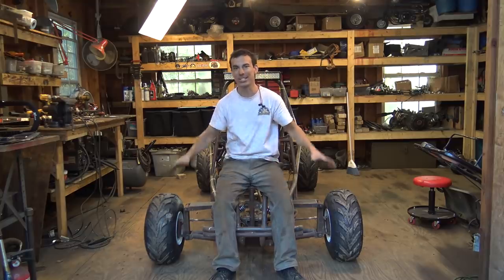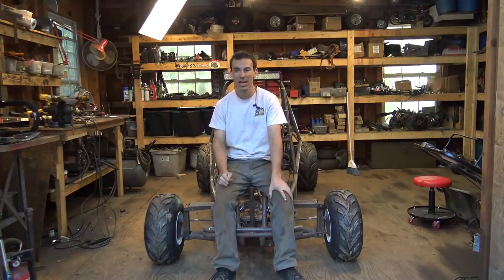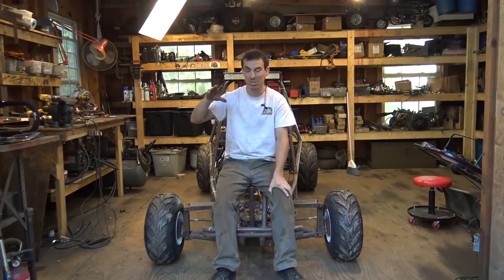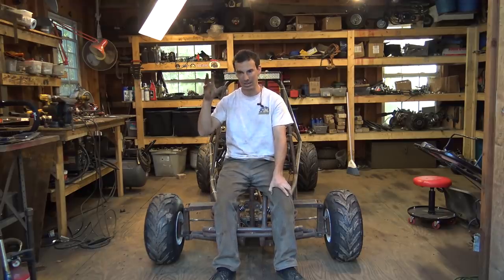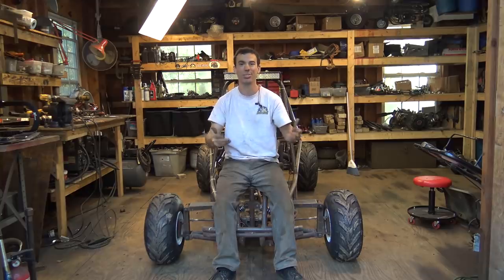I have to thank Go Power Sports for sending me the tires I used for this go-kart, plus the rims, hubs, bearings, and other stuff I haven't put on yet. I'll be posting links in the description below to the parts I used in this video, plus links to the LED lights, the light bar, the sprocket, the chain — all that kind of stuff. Everything I bought online, I'll be posting links to in the description below.